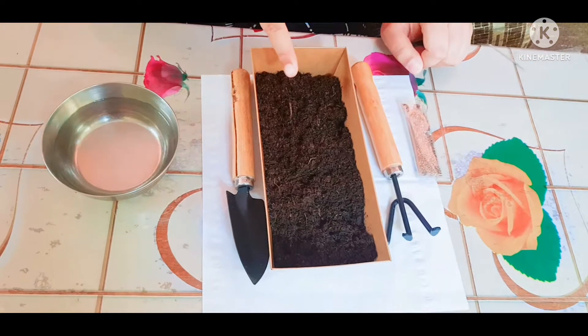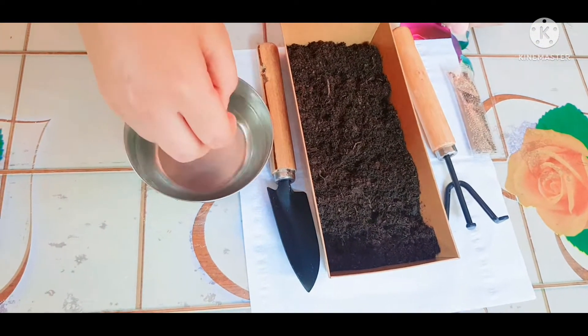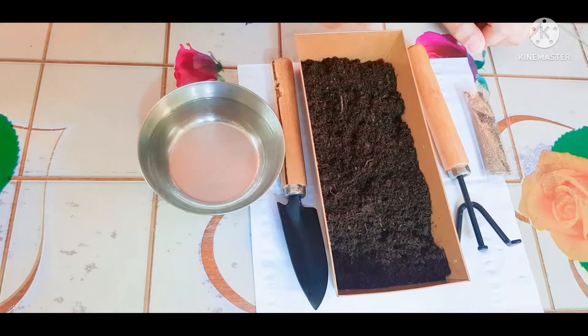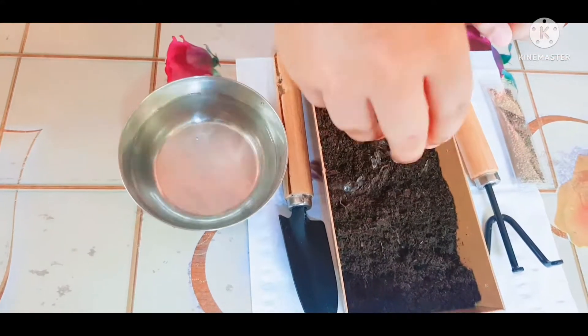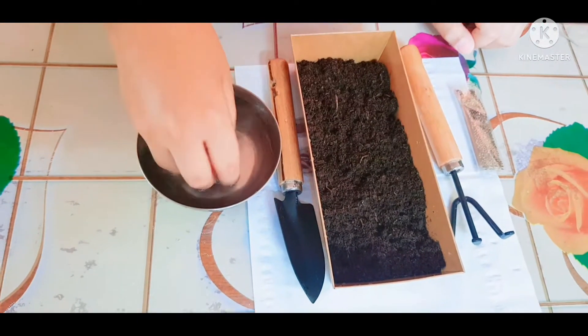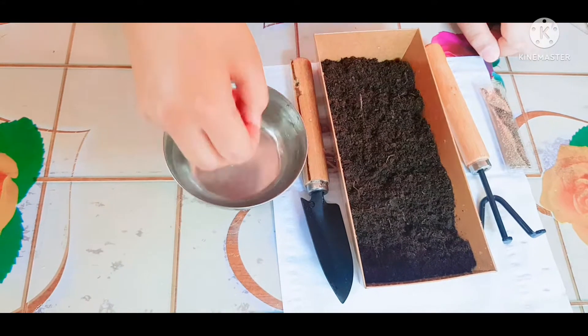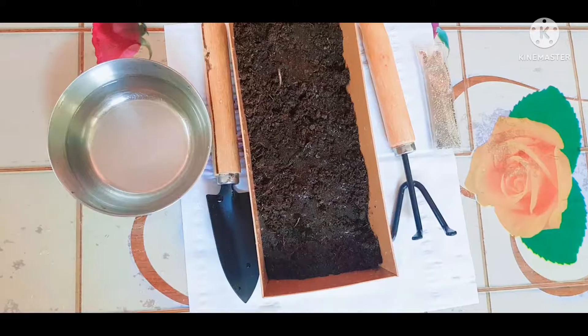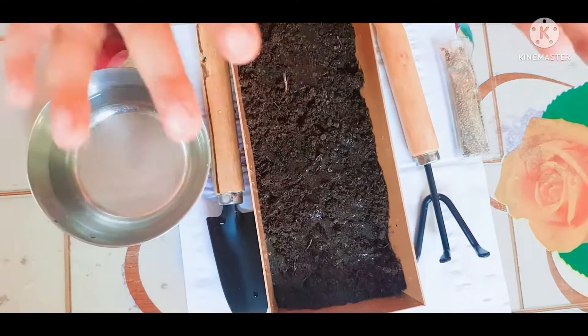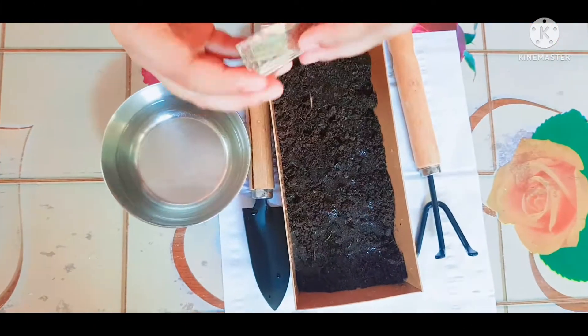Now I will water — I will sprinkle. Sprinkle. Now I will take seeds.